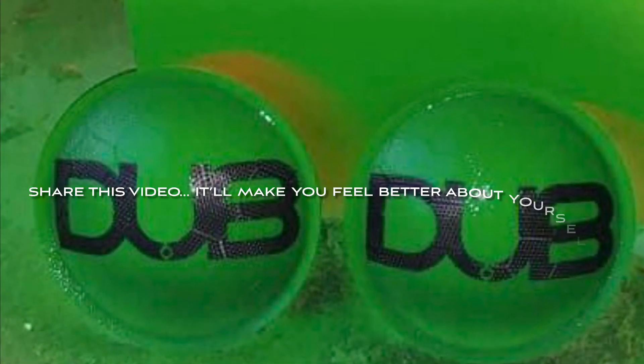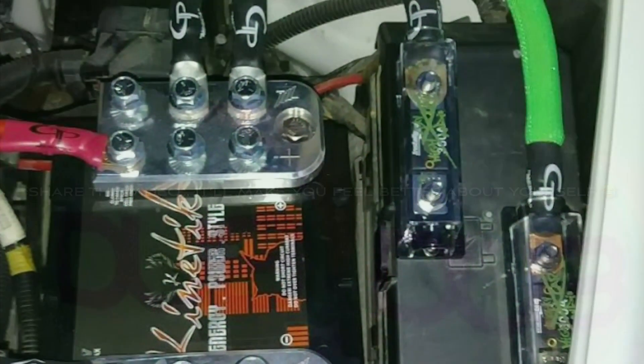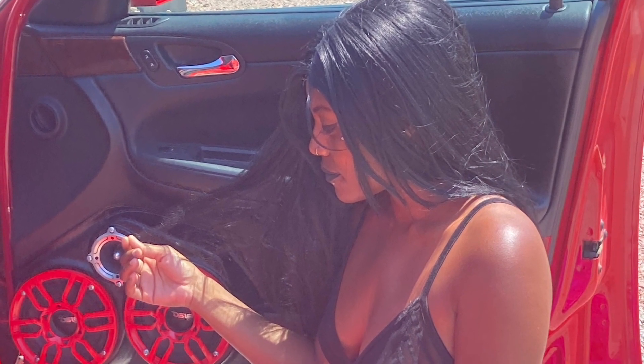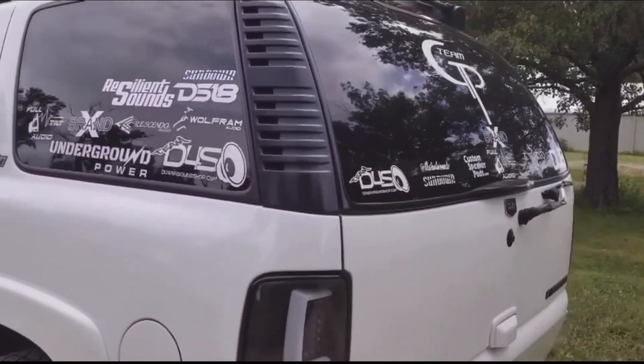Hey everybody, it's your boy Yon Dub. Hope y'all enjoyed the video — your thumbs are appreciated. Hit the like button and the notification bell so you'll see videos when they pop up. Make sure you subscribe to the channel for the best unboxing videos and car audio content. Thank y'all for watching — I'll see you on the next one.